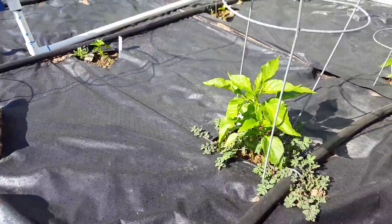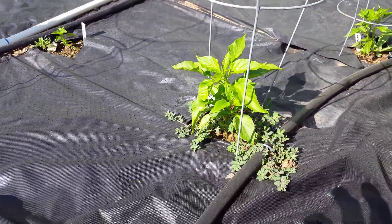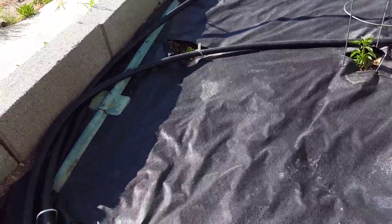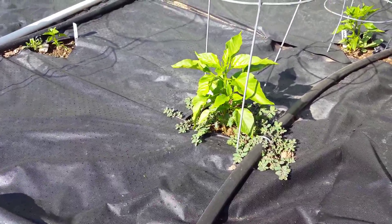Another thing I've noticed here is drainage. This part right here has really good drainage, whereas right over there I don't have as good drainage. And if you can see, those plants are not growing as fast.